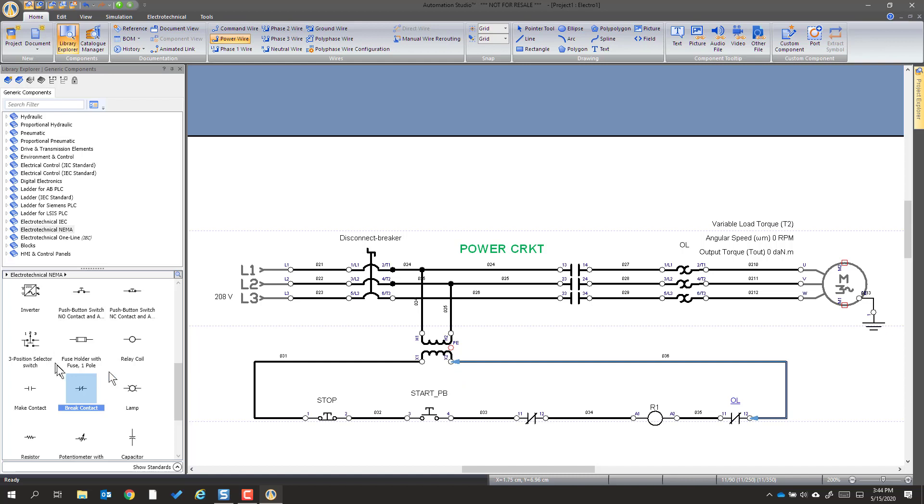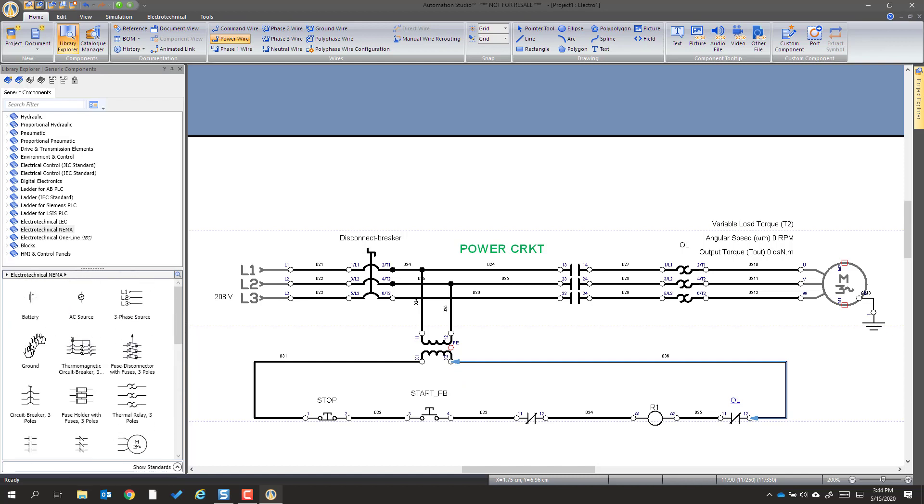Now that I've done that, I'm going to do one more connection. From the transformer, we're going to make two different grounds. This one I'm going to do by sliding up, holding down shift, and releasing the mouse button — and it connects automatically. To get rid of this wiring connection, I hit Escape. Then I'm going to get another ground wire for the transformer core, so that if the windings melt due to overcurrent, they can short to ground and trip the fuses or overloads.